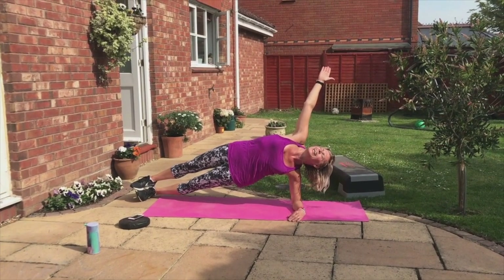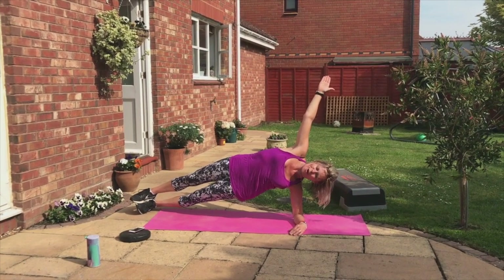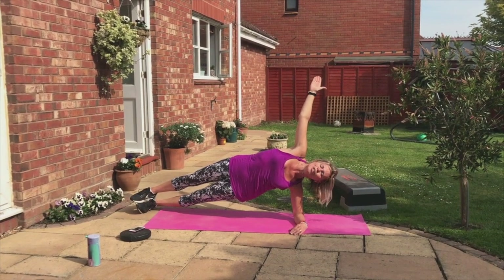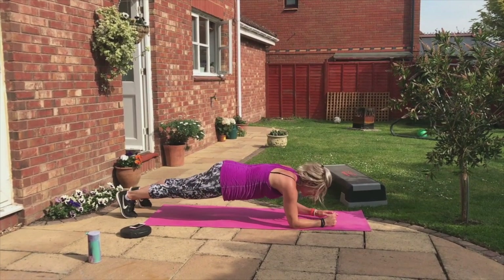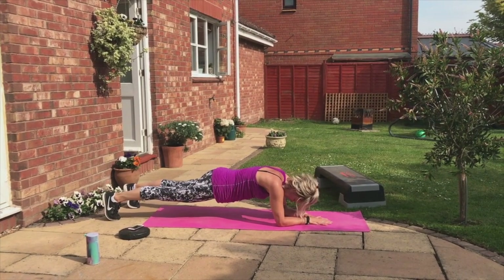Find your planking today. Beautiful day. Feel the heat. We got five, four, three, two. Now turn to the floor. Face the mat. Tuck the butt. Stay low.